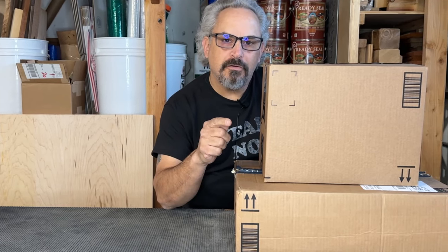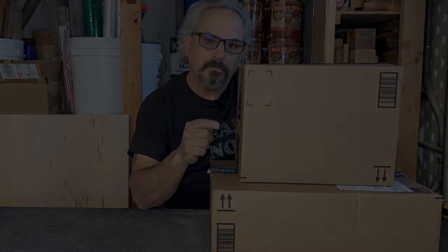In these two boxes, $500 worth of tools, and I'm going to share with you my thoughts on why I bought them. Let's get into it.